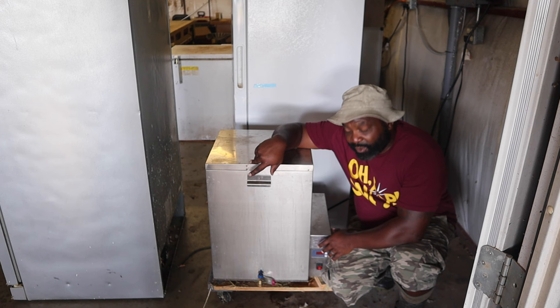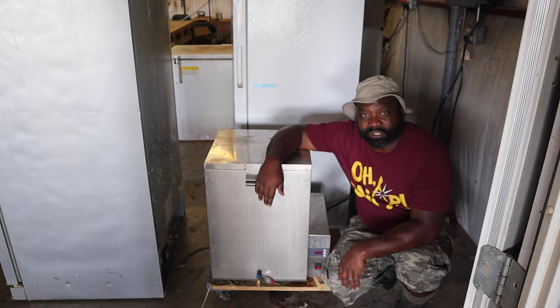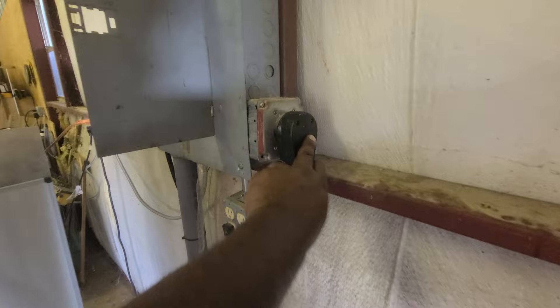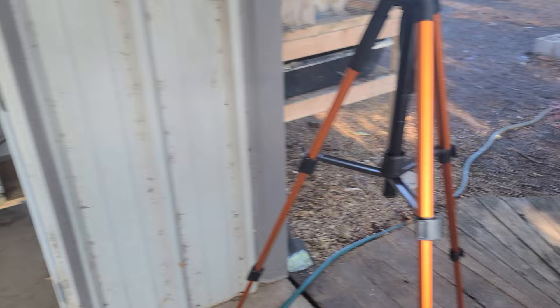With this electric scalder, you just fill it up with water and set it to your desired temperature. At 145°F it normally takes no more than 45 minutes to heat up, so if you get it started early in the morning, by the time you're ready it's good to go. The one thing I don't like is it didn't come with a plug, so we had to add our own, and I wish it came with a longer cord.